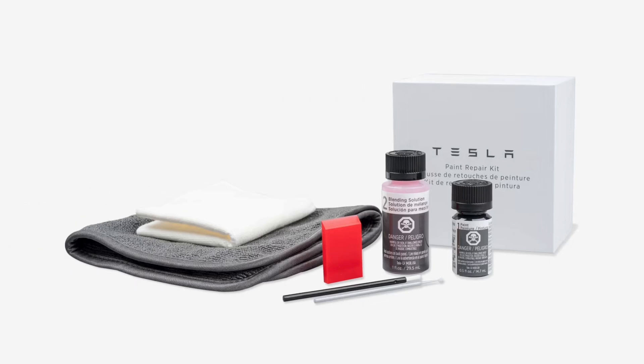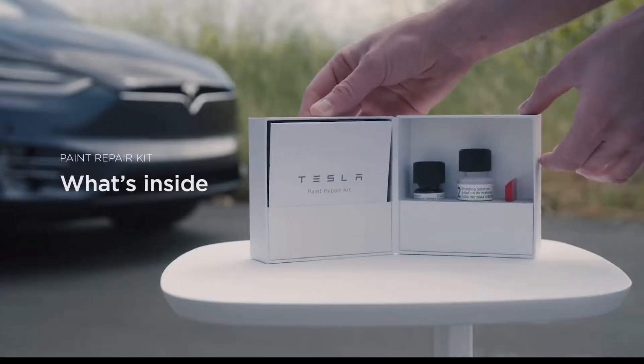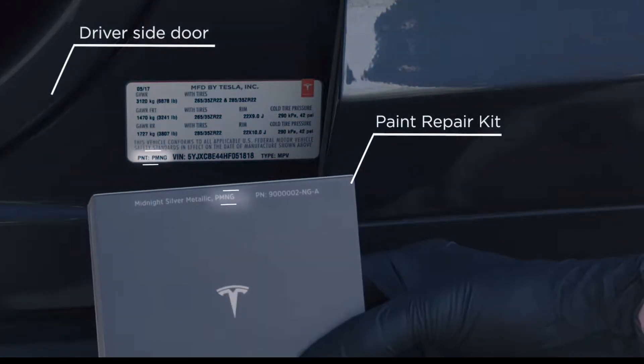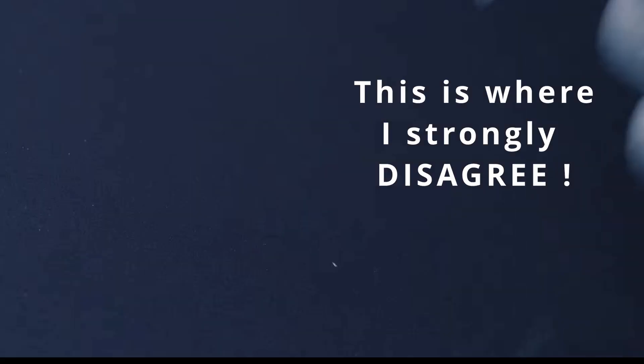Hey guys, John here. Today's video is about how to use the Tesla paint repair kit. This is hands down the best video on YouTube on how to use this kit appropriately. I spent hours watching other videos and wasted my time — some had 90,000 views or more, but at the end of the day the repair looked horrible. I've gone through a lot of trial and error and this is the best method I've found.